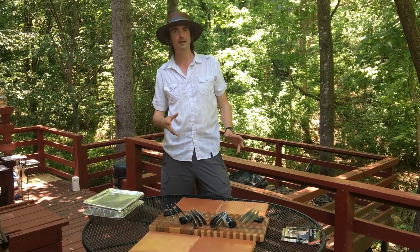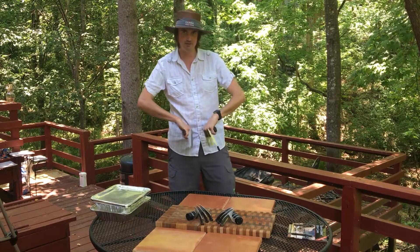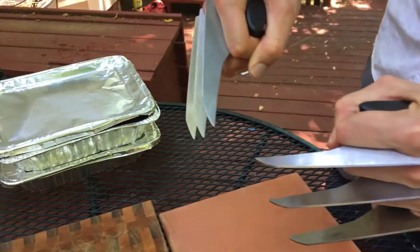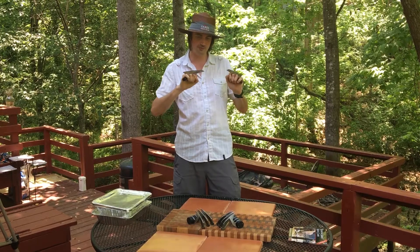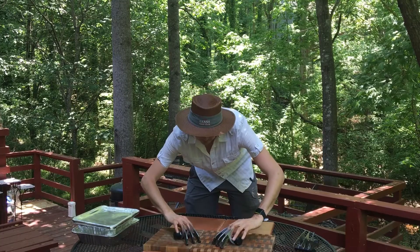We got our Wolverine meat shredding claws, inspired originally by plastic bear claw meat shredding things. Then we saw these things which looked freaking cool, and we thought: how can we make these even more awesome? We decided to attach them together and completely make our own meat shredding claws from scratch.